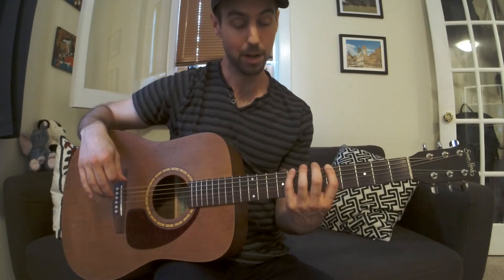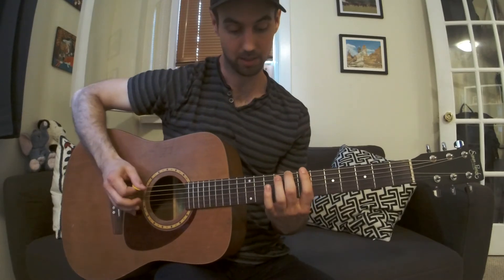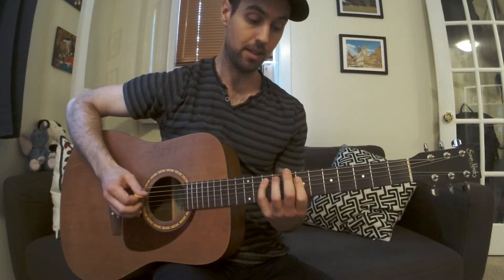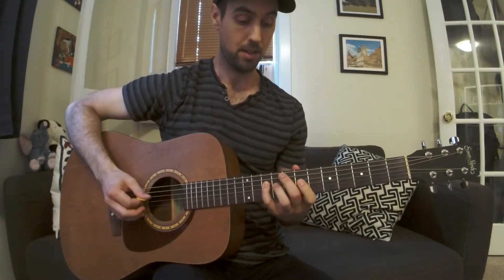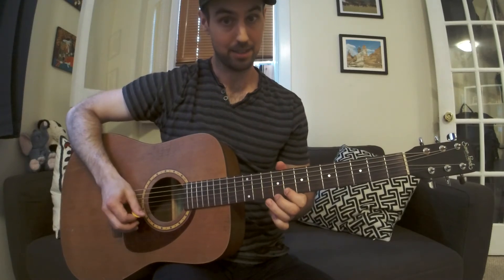This is the main pattern that you'll probably be using most. But now we're going to take this up a couple frets, starting on the 8th fret. We're going to go 8, 10, 7, 10, 7, 10, 7, 9, 8, 10, 8, 10.